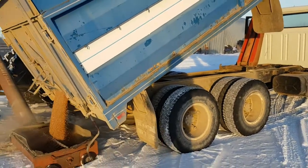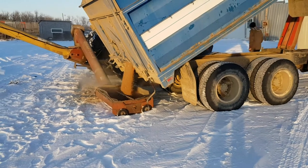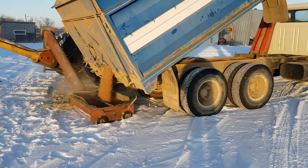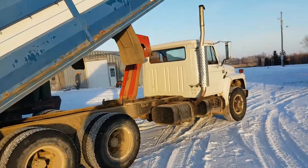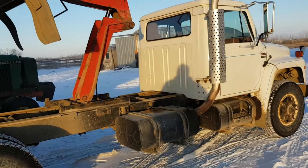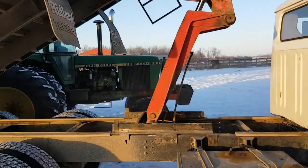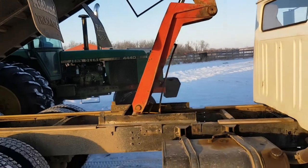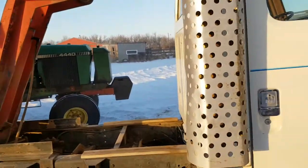That was before we had this tandem of course, so that would have helped out if we had it. Anyway, next year we'll be set. I haven't really done a walkthrough of this truck here yet for you. Last time you saw it we were still putting a kit in that cylinder there - we got that fixed and now it'll actually lift its box when it's full.